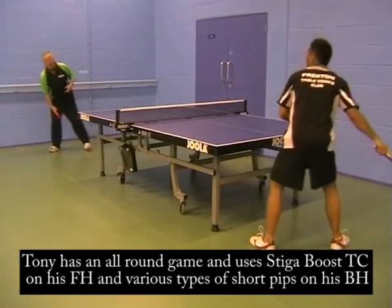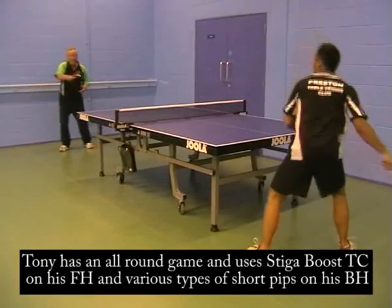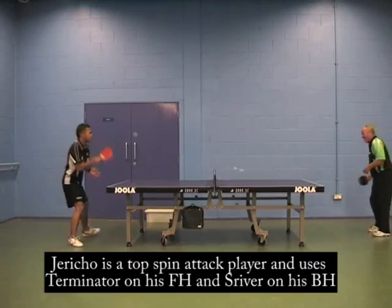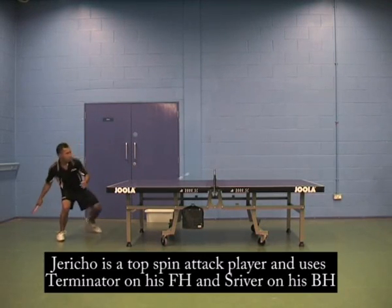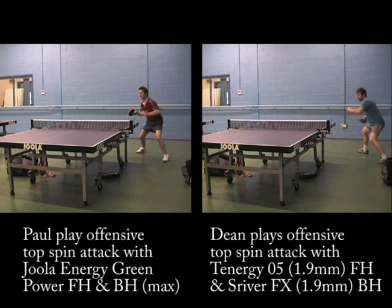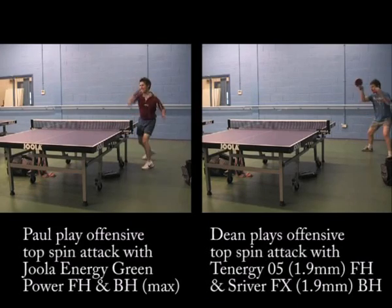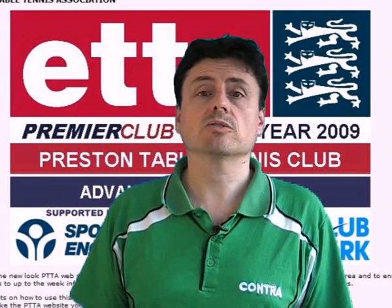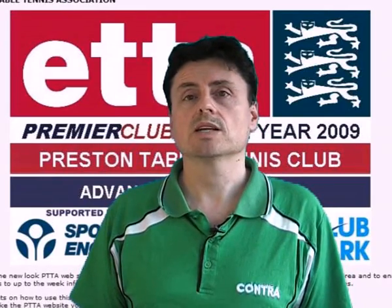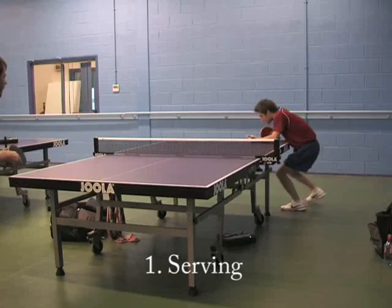Tony Rigby has been playing for over 40 years, he's one of our head coaches and plays for Astra in a premier league — he's an all-round player. Jericho Mayer has been playing for over seven years and plays for Garstang in our first division; Jericho is a touch-spin attack player. Paul Robinson and Dean Wormsley were both offensive touch-spin players who play for Astra in our premier division and have been playing for 14 years. The players gave their opinions on control, speed, spin and how these rubbers compare to what they're currently using, including Tinarc G05 and Joola Green Power.